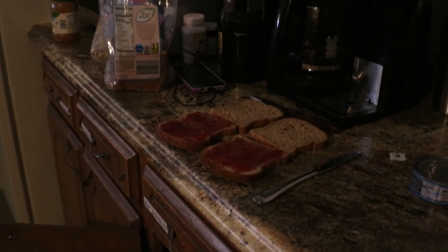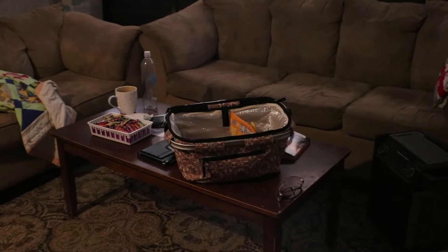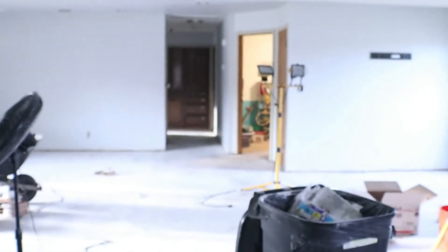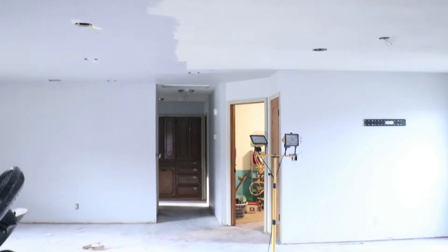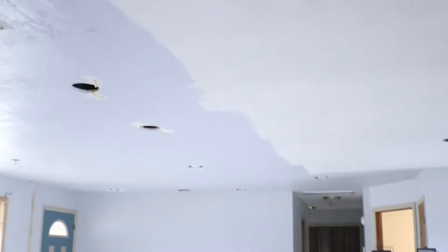Good morning. It is day five of renovation and day ten of our 21-day sugar detox. The children and I are getting ready to go on a field trip with our homeschool group, so we get to leave the house, which I'm very excited about. We've been here for a long time and a lot of work has gone into this place.